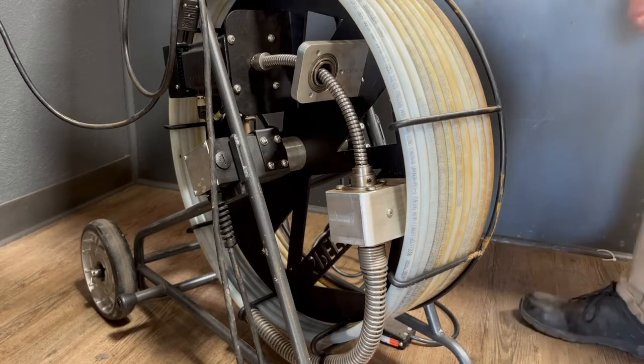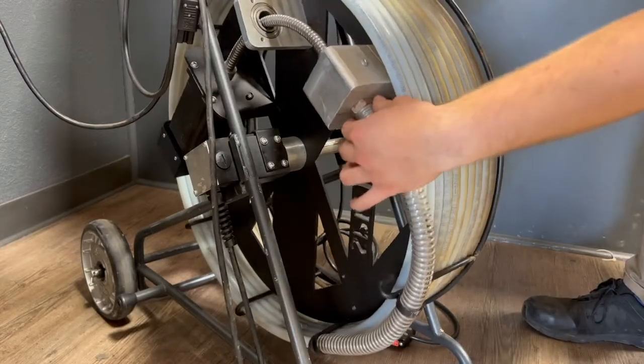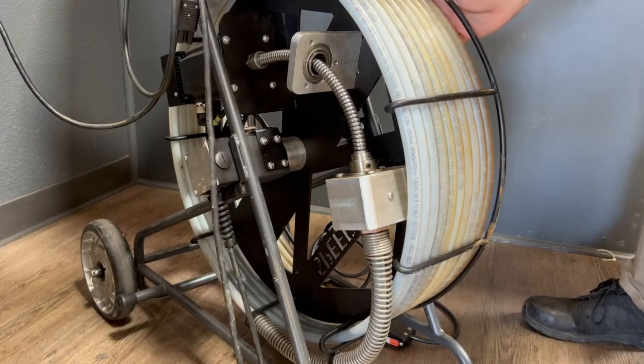From there, you want to make sure that your reel is oriented so that the speed shaft cable is facing downward to help the oil be gravity fed into the rest of the cable.